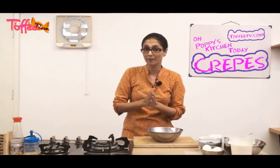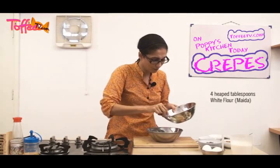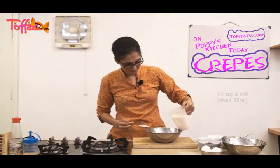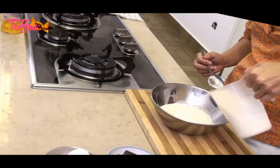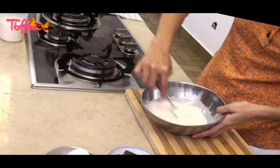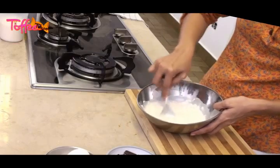Now to make our crepe batter. Grab a tablespoon and then in your bowl, add in four heaped tablespoons of white flour, or meda. Next, we're going to add in half a cup of milk which is about 300 ml. Blend the meda or the white flour into the milk — you must blend it so that all the little knobbly bits, or the little gutlis as we call them in Urdu, disappear.